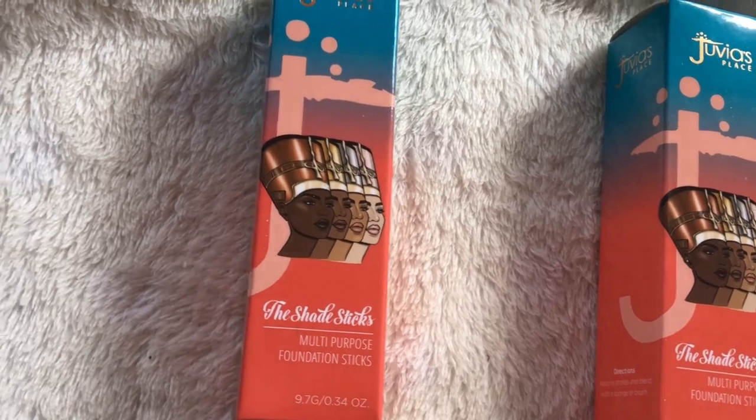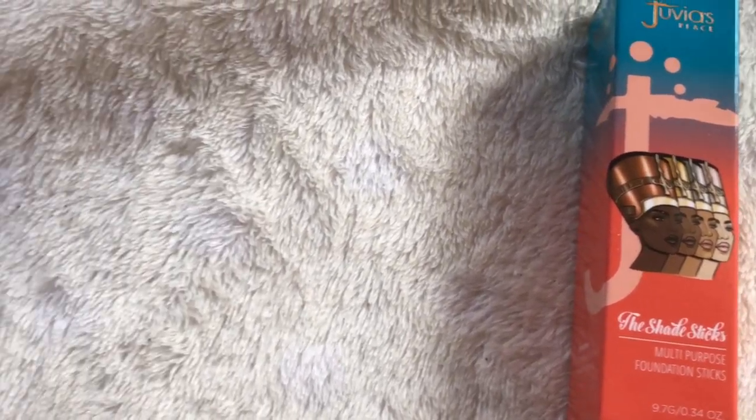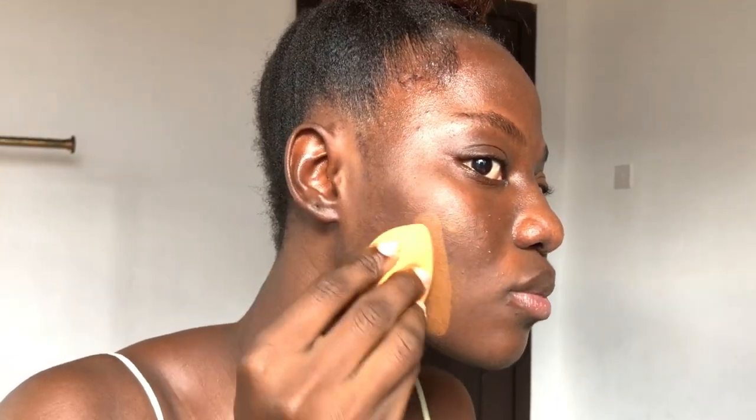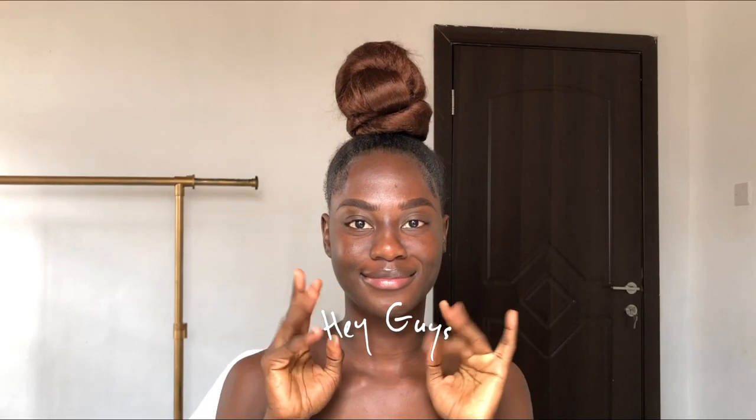Benin was the shade I felt was my foundation shade, but I'm not too sure, so I'm just going to swatch Benin on my face to see if it blends smoothly. It kind of blended out, so let's just see. I also got their darkest shade, which is Congo, to use as my contour. So this is what we're going to be working with today.